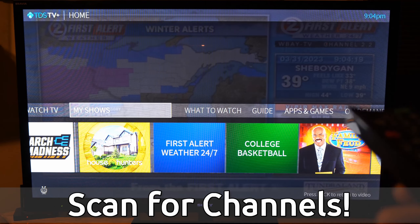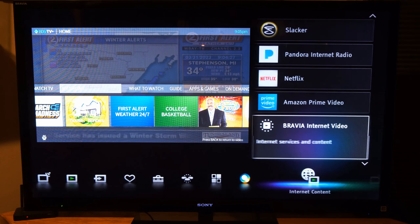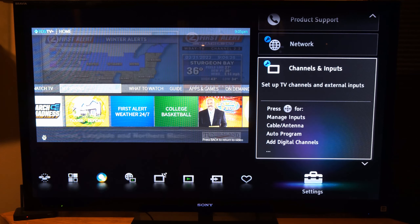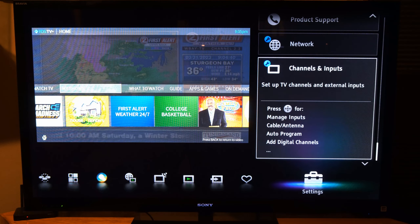This is a Sony Bravia. So if I go to the home button and press this down on the remote, I can see all these different settings. Now what I want to do is scroll on over through the different inputs until we get to the one that says Settings. Then we can go down to Channels and Inputs right here.